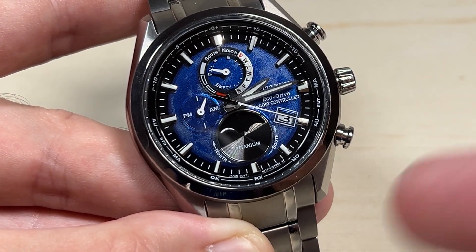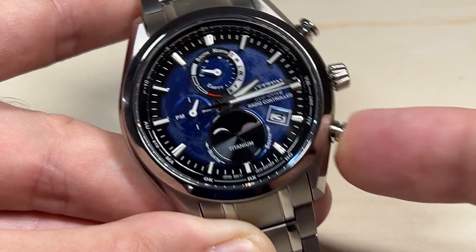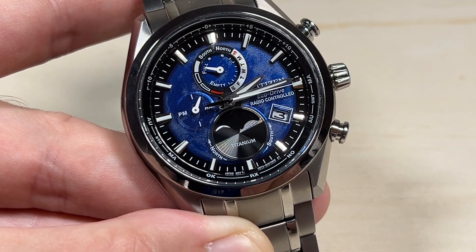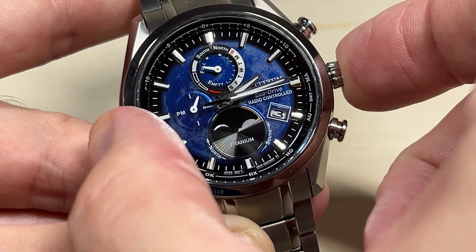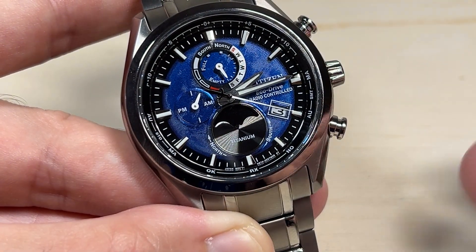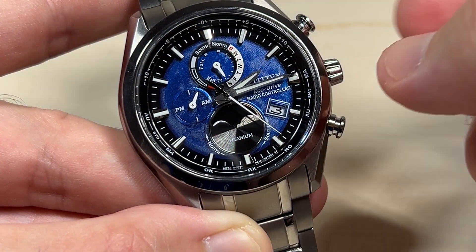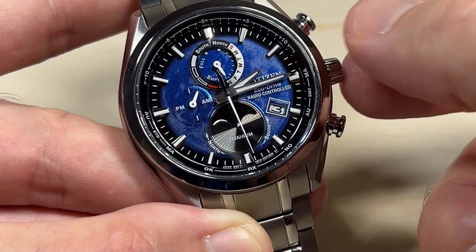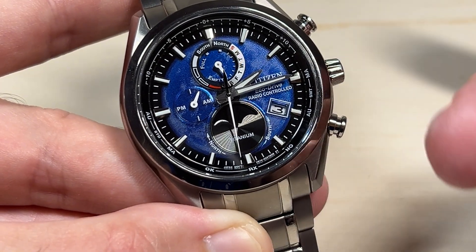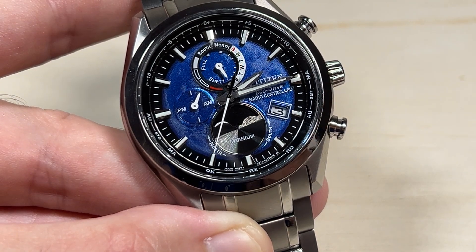I've got everything set and successfully adjusted. If I wanted to switch back to manual, I would just press it again. I've successfully switched to summertime. All I'm going to do is press the crown back in and that's it. It's really not that complicated — pull the crown all the way out, it'll show you what you're currently set for, then simply turn the crown to toggle between summer and standard time. I hope the video helped.